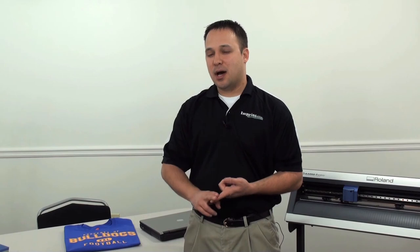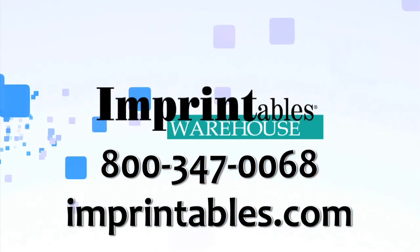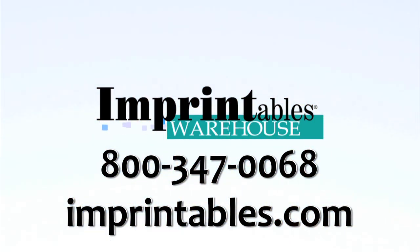So there you have it — Spectre Ecofilm. We've looked at the qualities from cutting to weeding to heat application. There is no reason why Spectre Ecofilm shouldn't be your heat applied material of choice. Strong and durable enough for team wear applications, but thin and soft enough for casual wear and fashion wear. Spectre Ecofilm is available through Imprintables Warehouse in 60 different colors. Give us a call at 800-347-0068 or visit us on the web at Imprintables.com.